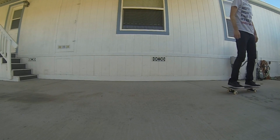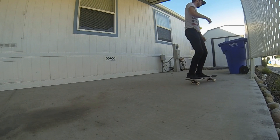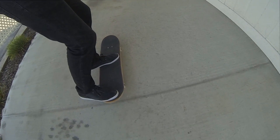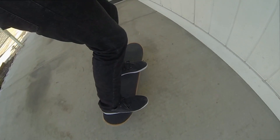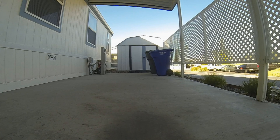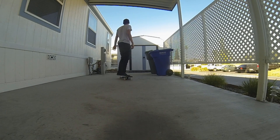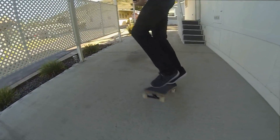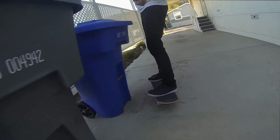Here are a few of my pop shove its — just take a few things into account. Mainly my back foot and the way it pulls back to rotate the board, the way that my front foot just goes up and hovers over the board until it's time to press down to land, and the way I kind of have to jump forward with my body in order to stay over the board. I'm not just pushing the board out in front of me with my legs — I'm actually jumping forward with my whole body over the board.